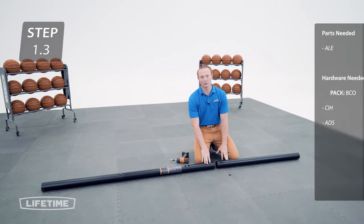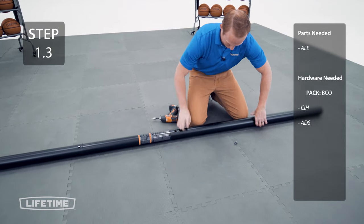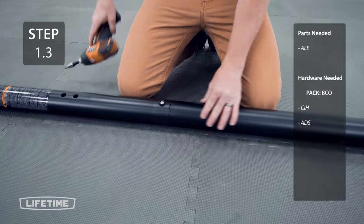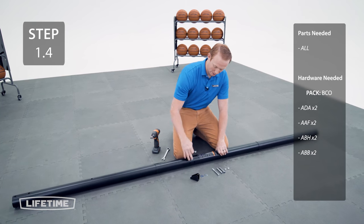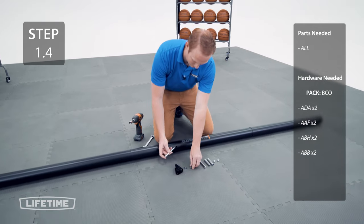Secure the bottom pole to the middle pole using the same method as before. Now, secure the pole bracket to the middle pole, taking the bolts and sliding them through the small holes on the back and making sure that the arrow on the pole bracket is facing towards the top.